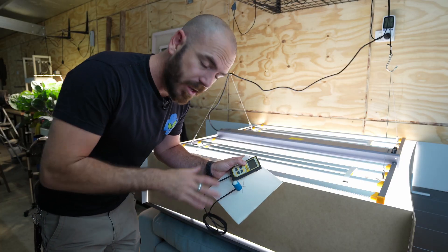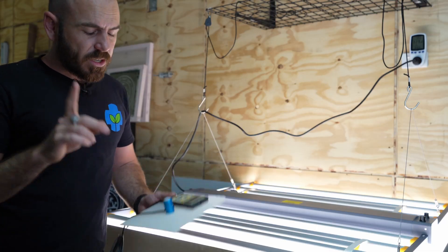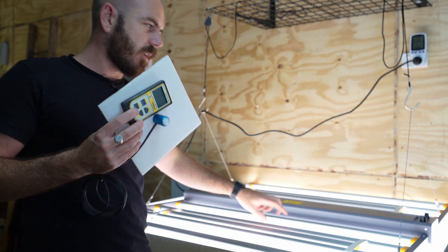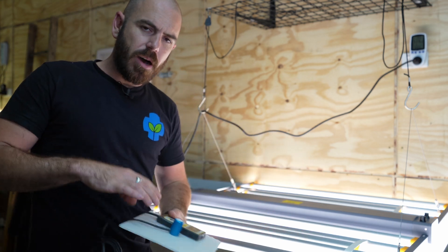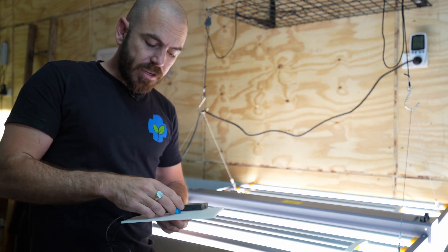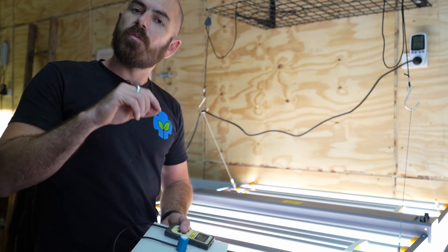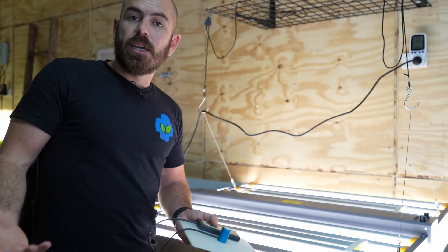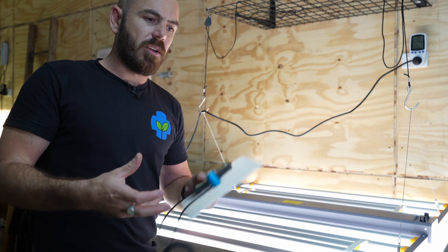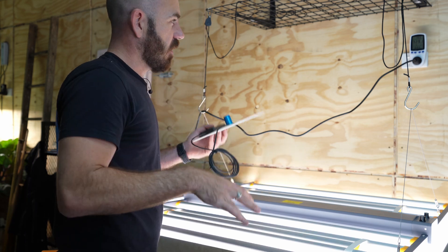Now I'm going to take the PAR readings to find out the efficacy. One caveat: a PAR sensor doesn't measure infrared and UV light because they're not part of the photosynthetically active spectrum. So I'm going to do two tests — one with the infrared and UV turned on, and one with them turned off — just to be fair, since those channels consume power that won't be captured in the reading.